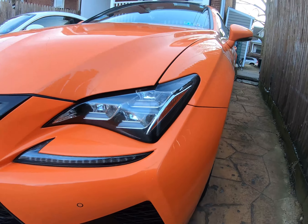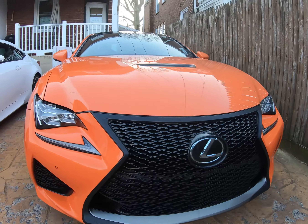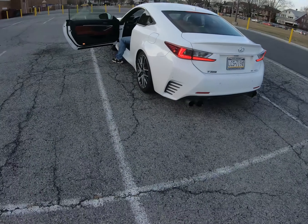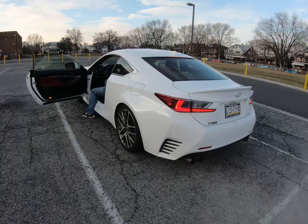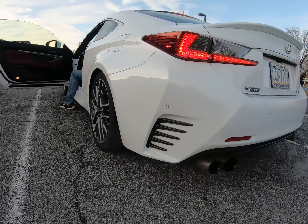I haven't seen any other YouTube videos with this mid pipe on the RC 350, so I'm excited to share this with you guys. Let's get it. This is what it sounds like with just the Greddy axle-back exhaust. It sounds good but I just think it could be better, so I'm hoping we get a big difference.